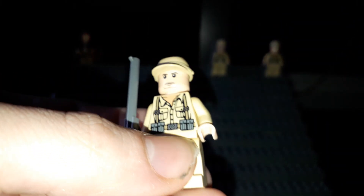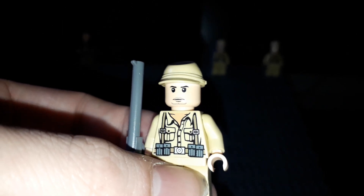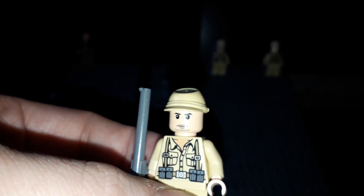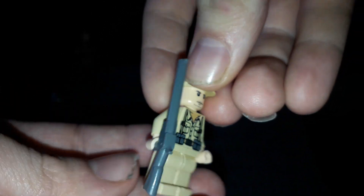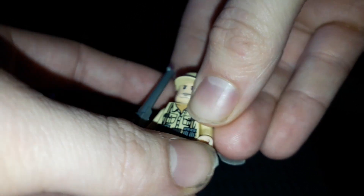And the last one for this video is this minifigure here. Some of the minifigure faces in the early ones were quite weird. He's one of the stranger ones. He's got that long gun and no back printing because it's from 2008. All three of these minifigures are from the set Race for the Stolen Treasure.